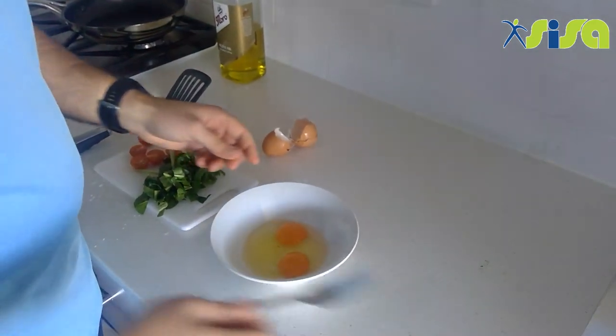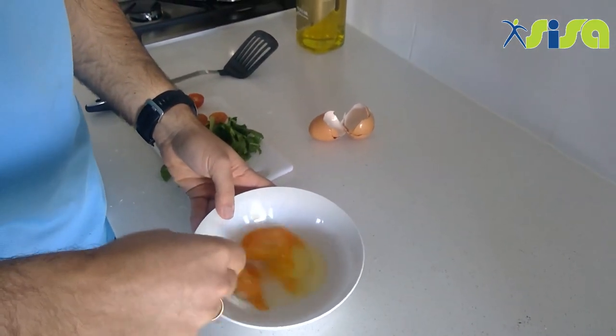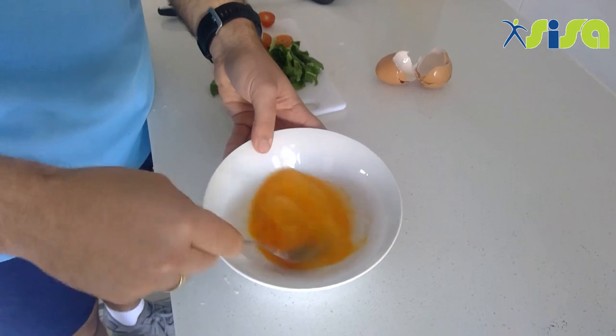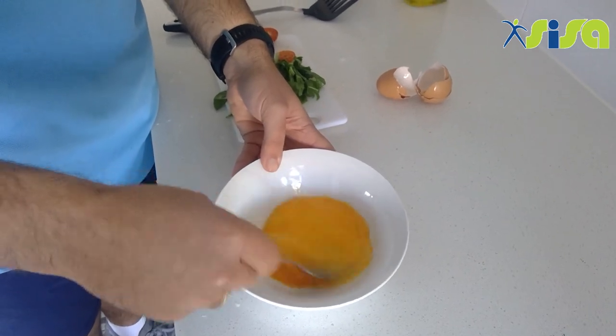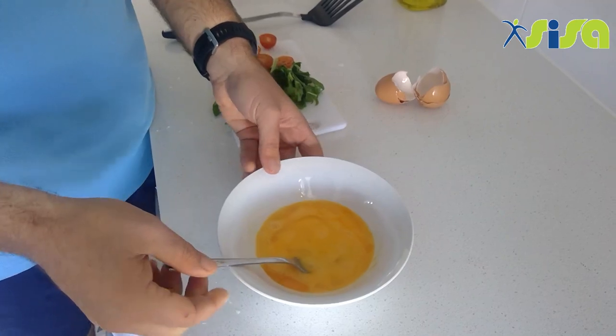This is the fun part you might like to try. Hold one hand on the bowl and with your fork start whisking. You want to keep going until you've mixed the egg and the whites together — it should look something like that.